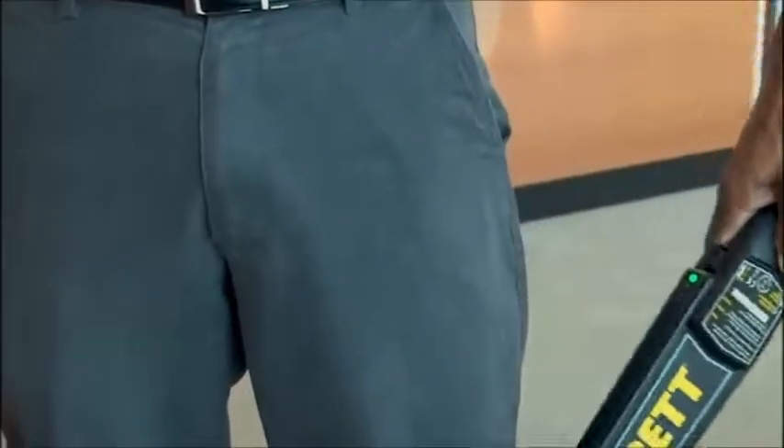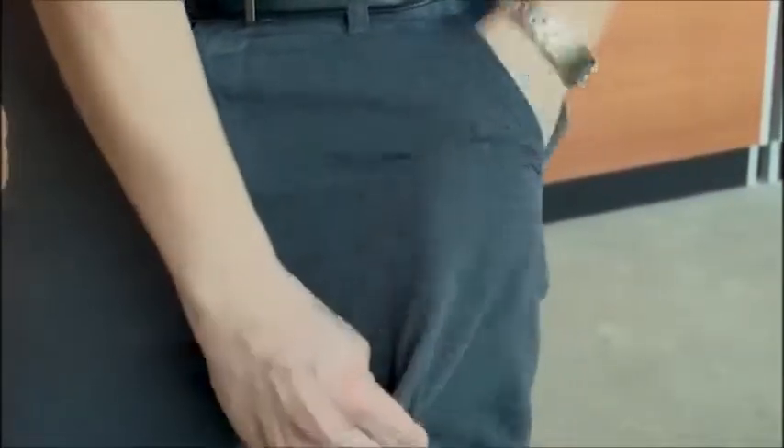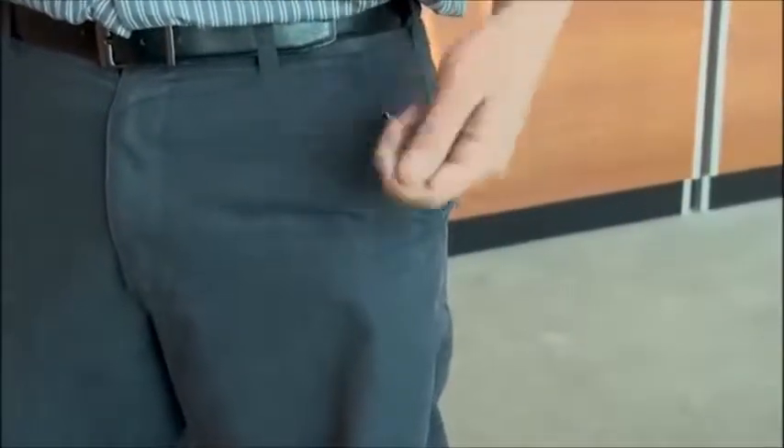If you get a signal from a person's pants pockets, do not let them explain it away simply by jingling coins. Make that person remove them, inspect the coins, and then scan the pocket area again to make certain that no other metallic object is present.